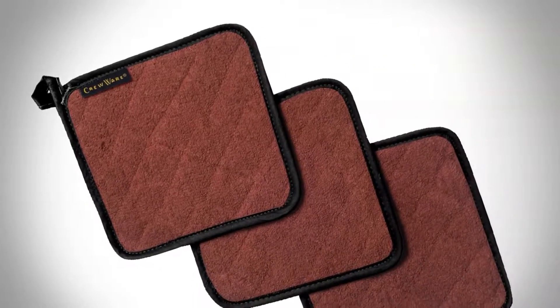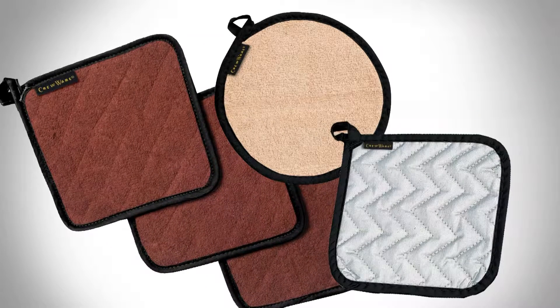Depending on your requirements, terrycloth, cotton and silicone potholders are also available for a lighter weight and affordable alternative.